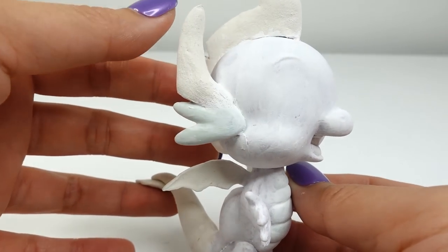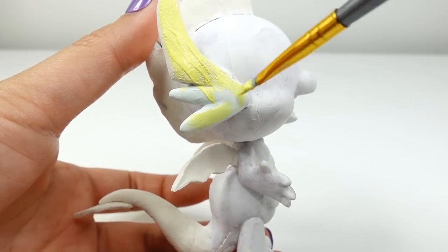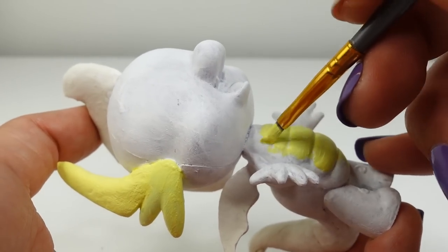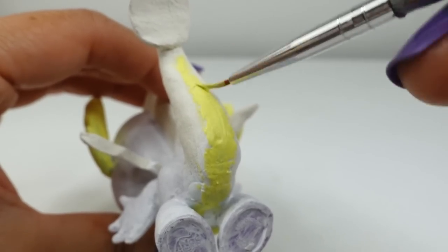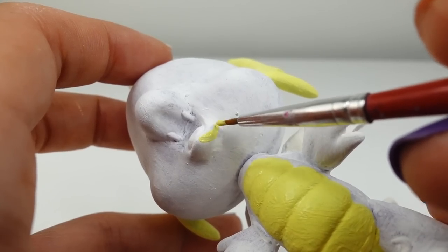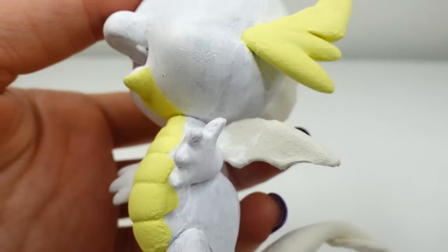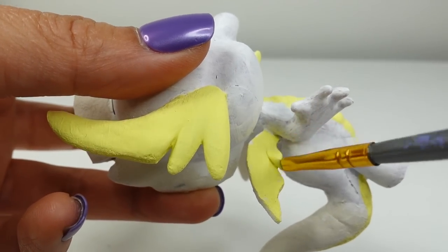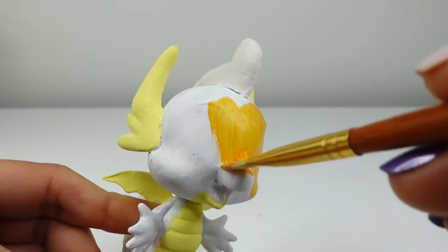We're going to start with yellow. We will paint the horns, her belly, and the undertail, and also the section under her chin and her wings.